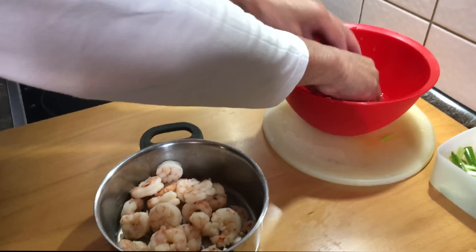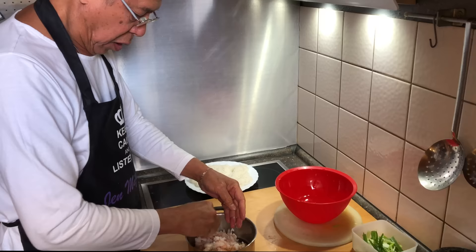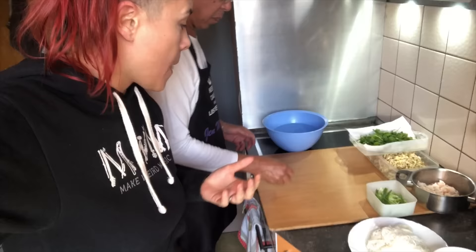What are you doing? You cut the spring onion, and what's next? The shrimps must be chopped into pieces. Ew, dad, you sure? Why don't you just cut it? It makes it better — looks better and tastes better. Yum yum.